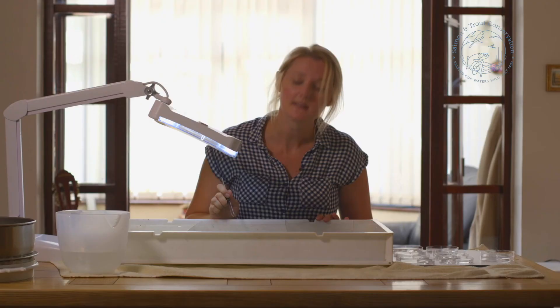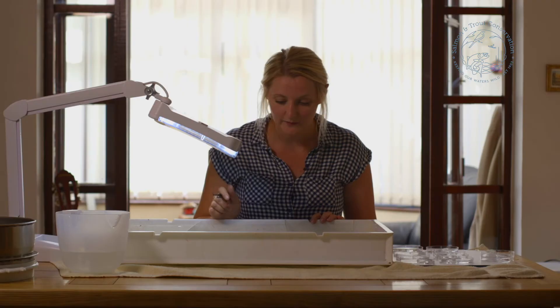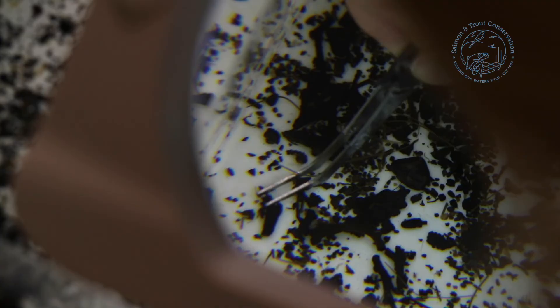At this point everything's been sorted through, but it's going to take me another couple of hours at least to get all of the animals out. If you need to, at the end of the day run everything through your sieve, put it back in alcohol, and start again the following day — that's absolutely fine. It takes you as long as it takes you. The important thing is getting everything out of there.